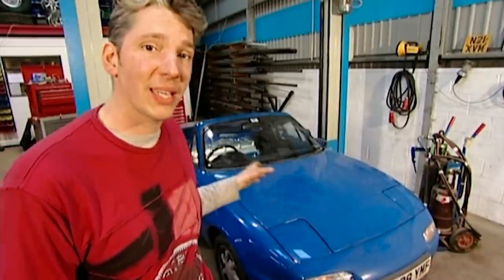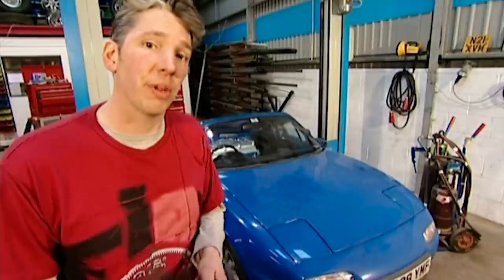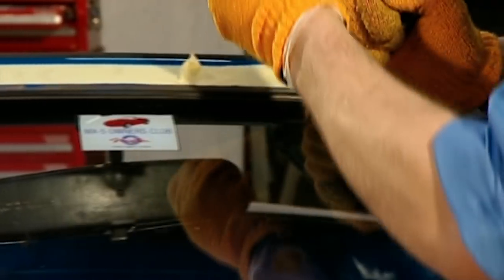The thing is that rust can be quite extensive, so to make sure everything's going to be okay, I need to remove the front wings and also the windscreen. Now it's a bonded windscreen, which means it's stuck in with a special glue that needs specialist equipment to remove. So I've enlisted the help of a professional to make my life a little bit easier.